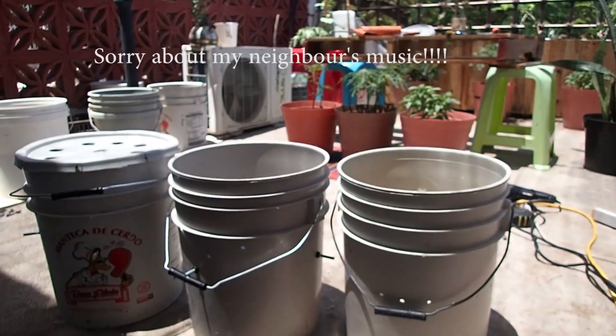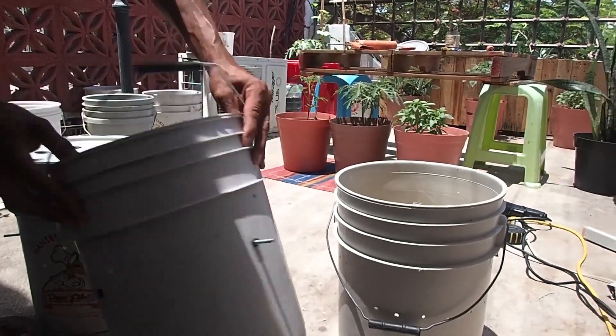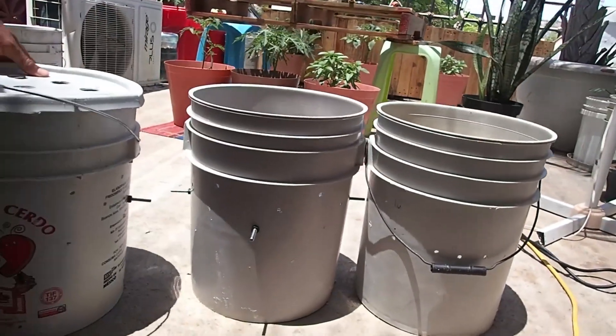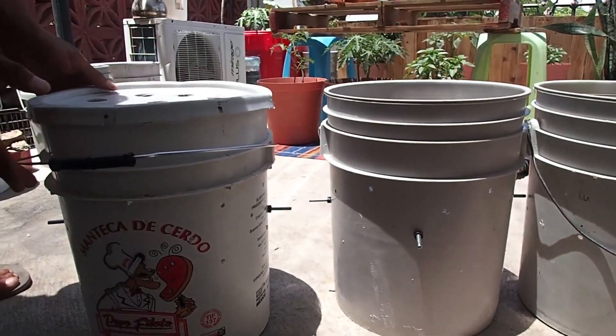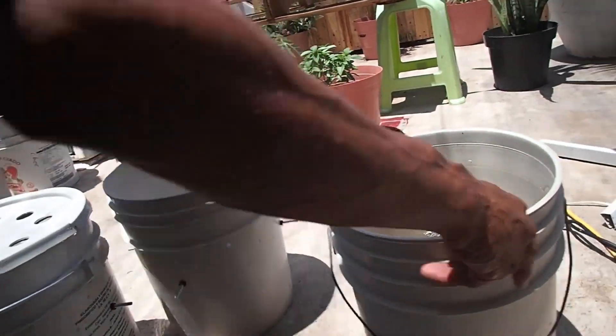I've now installed the nuts and bolts — four in each on levels two and three. We don't need them in the bottom one. So now the system is stackable.